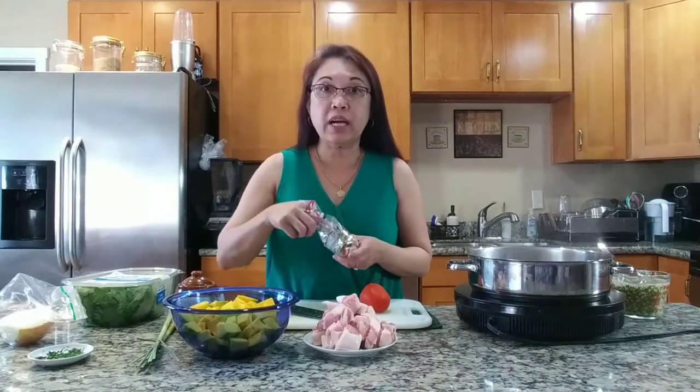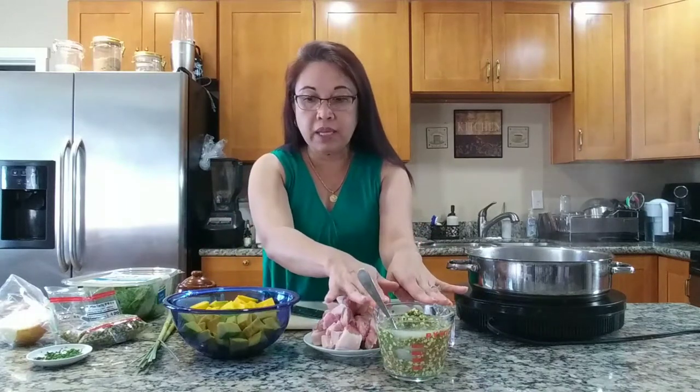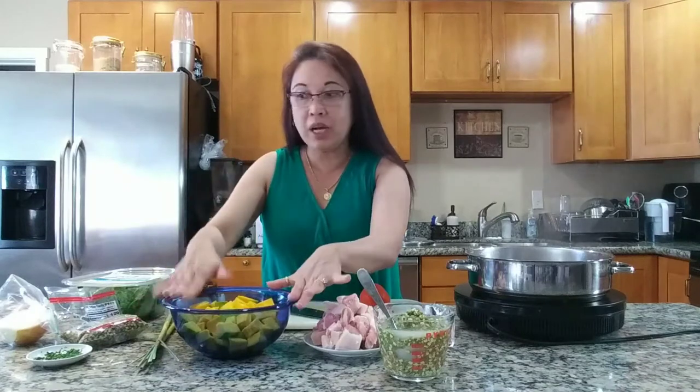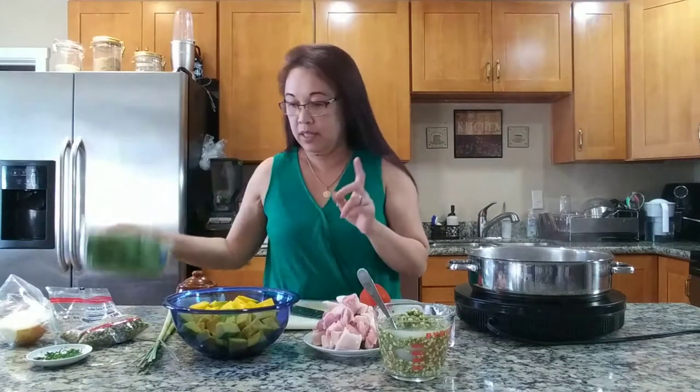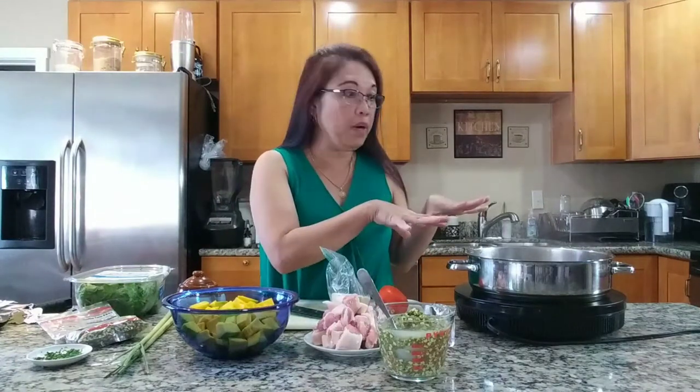Simple ingredients, quite healthy. We're going to be using mong beans — I'm using the split one because the split one cooks faster unlike the whole one. I already have it here, already washed and ready to go. Our ingredients are mongo or mong beans, squash, pumpkin or calabaza, spinach, lemongrass, pork, onions, tomatoes, and garlic. That's it, simple right?